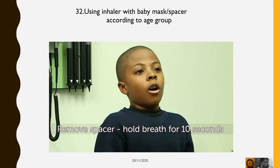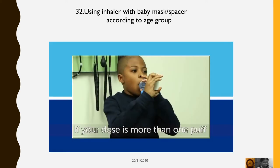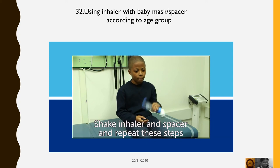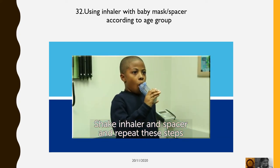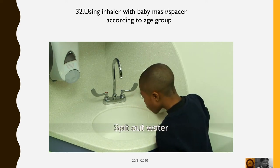Breathe out and then remove the inhaler from the spacer. If your dose is more than one puff, shake the inhaler and repeat these steps. Finally, rinse your mouth with water and spit out the water.